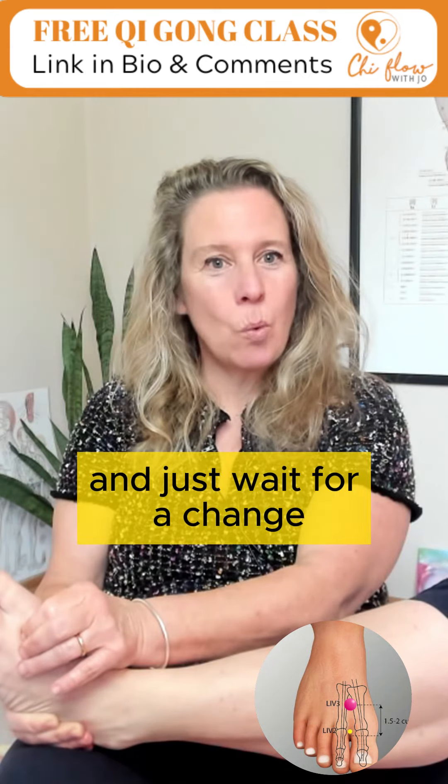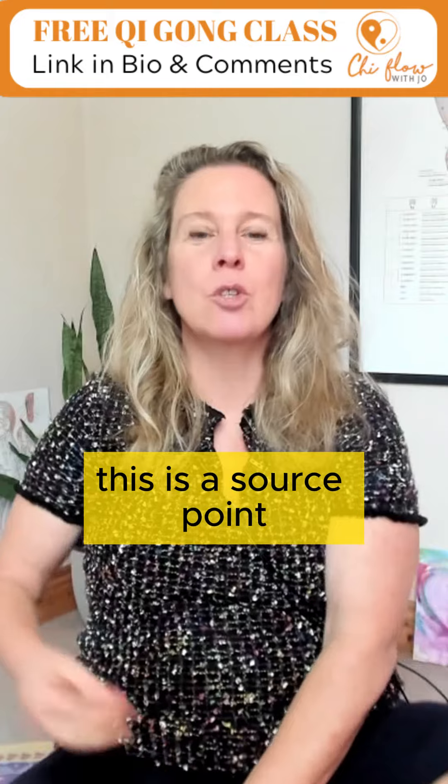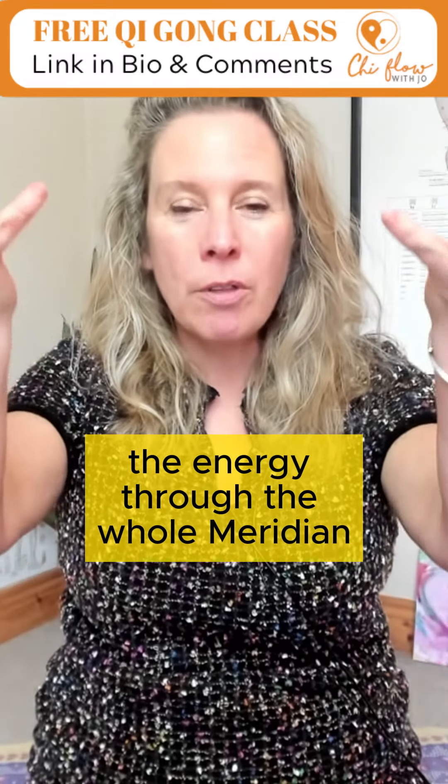Relax and just wait for a change. Remember this is a source point, which will flow the energy through the whole meridian.